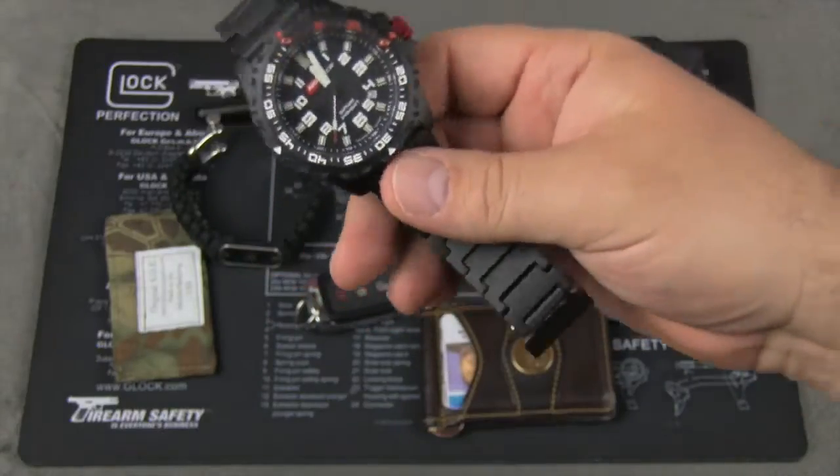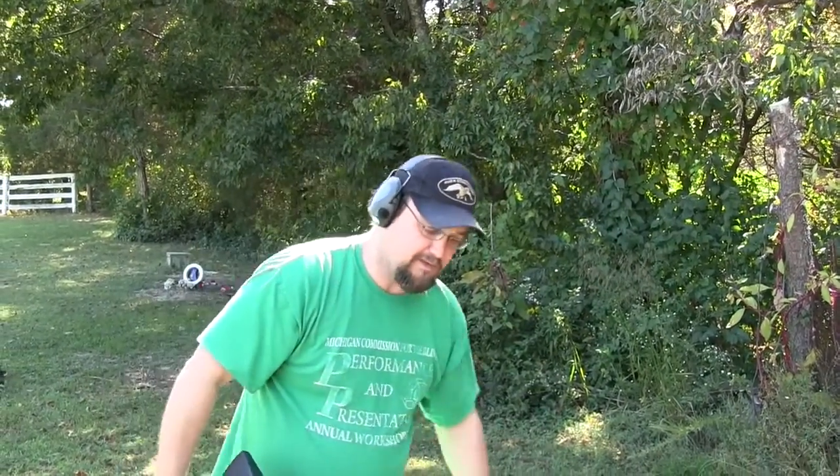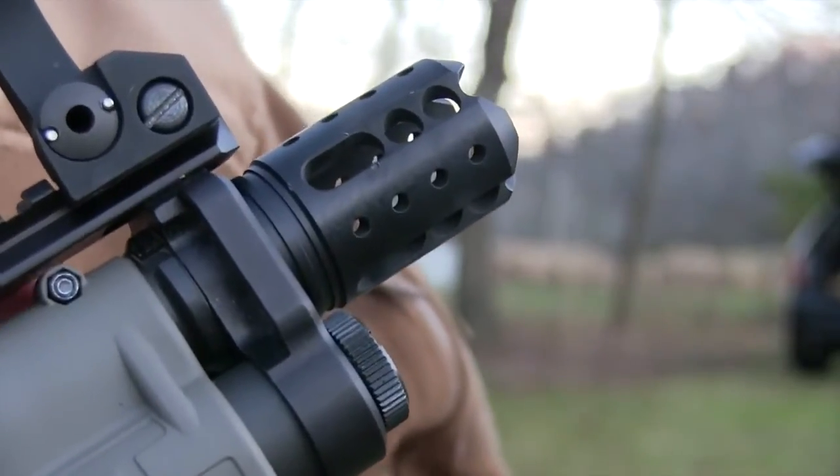This is an awesome, awesome watch. What do you think? I think I'm glad it's empty, man — my shoulder is empty. This thing is very manageable as far as recoil.